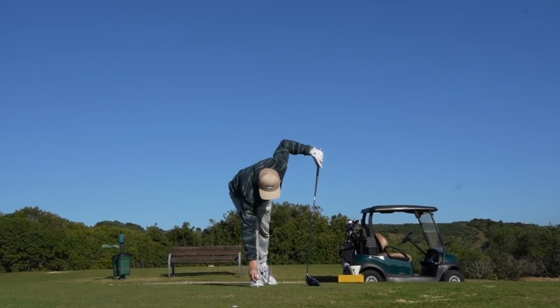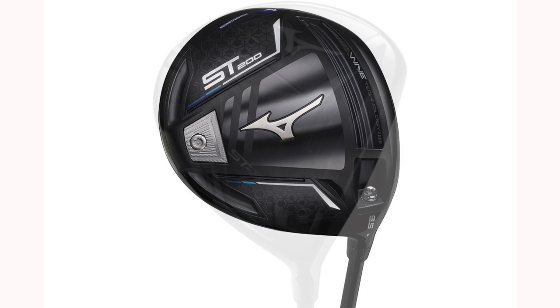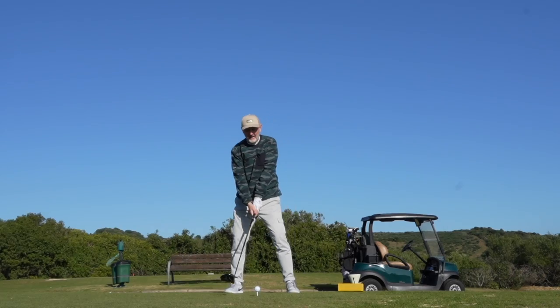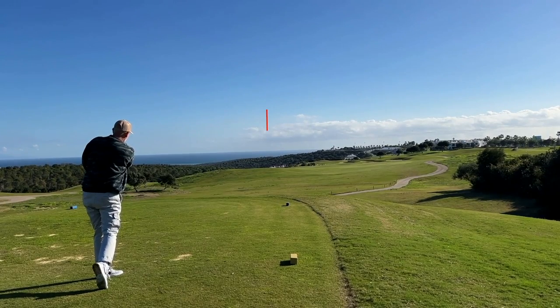This year things are very different. Mizuno suggests that this driver is four years in the making — an evolution of those models that have brought us right up to this ST230 lineup, with a piece of technology which they claim is the final piece of the jigsaw. And if that ball flight is anything to go by, that technology may be helping, because that is certainly a low-spinning ball trajectory — really positive in the fact that it is piercing. We're right into an extremely strong headwind and that ball has not deviated one bit.